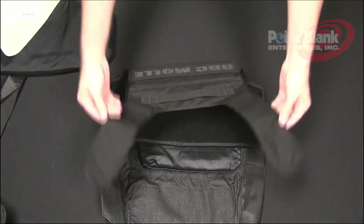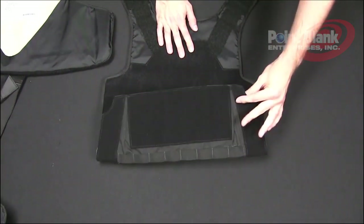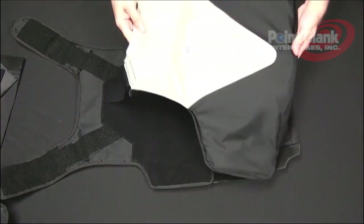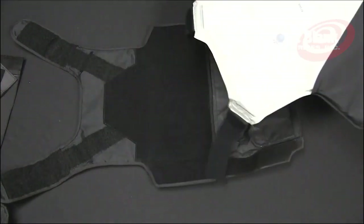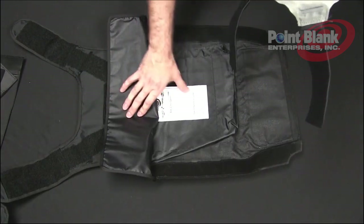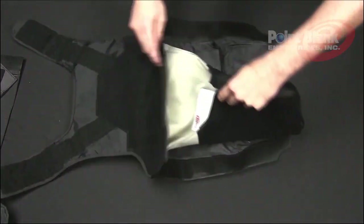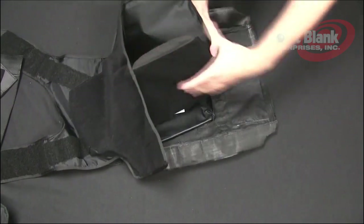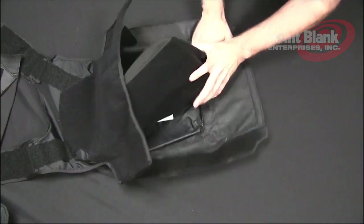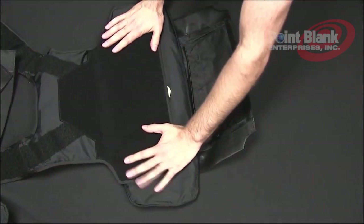We will then begin by taking your outer back carrier and laying it so that the velcro side is facing up. Make sure that your flap is extended. Take your ballistics that are inserted into your sock. Lift this portion of the carrier so that the label of your plate pocket is visible. Roll your ballistic and insert it up into the carrier. Push the ballistic as high as it will go inside of the carrier.